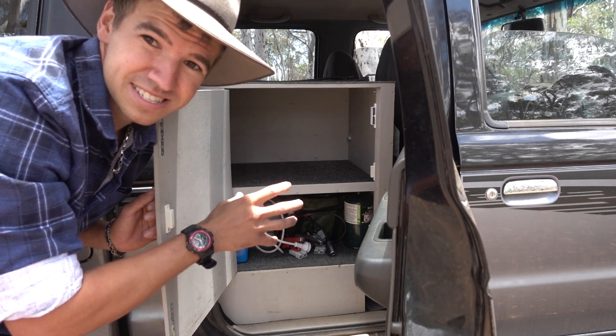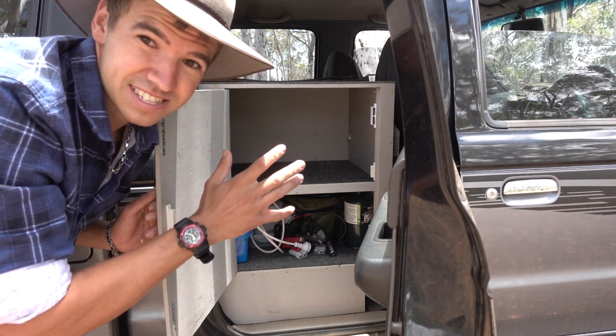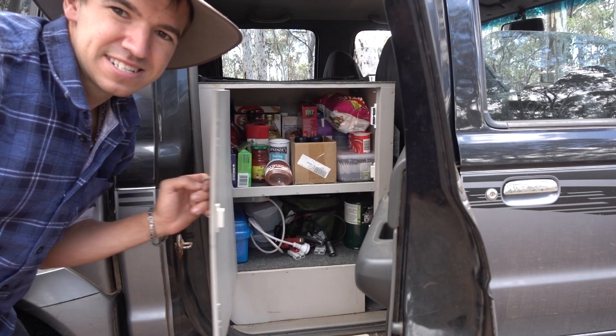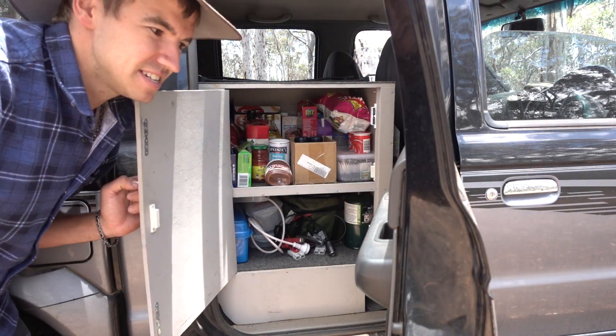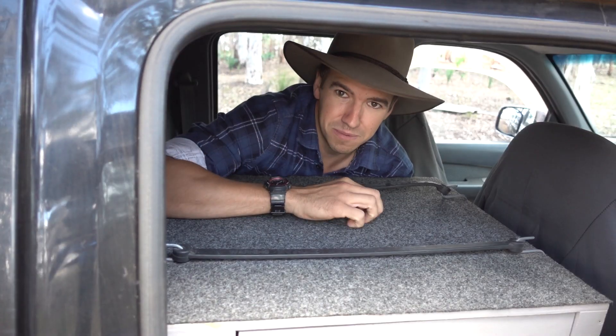Now the top food storage area — I've actually built it so that it's self-stocking. All you've got to do is think about what you want in there, close the door, and it's there. You open it up and hey presto, everything you wanted is packed. It just gets billed straight to your credit card — pretty nifty!